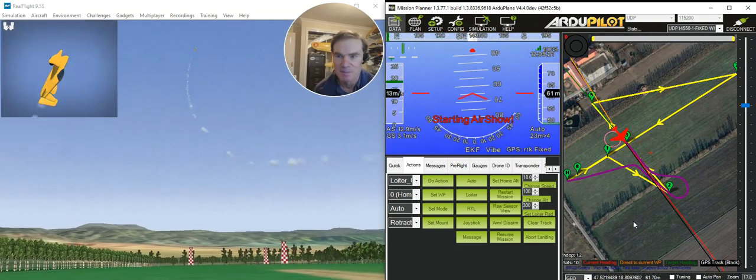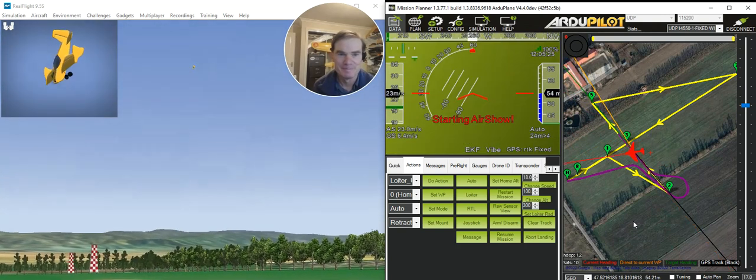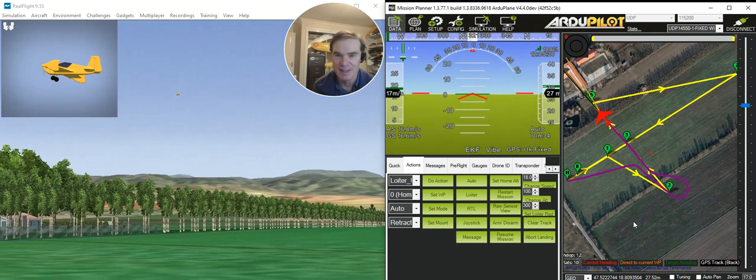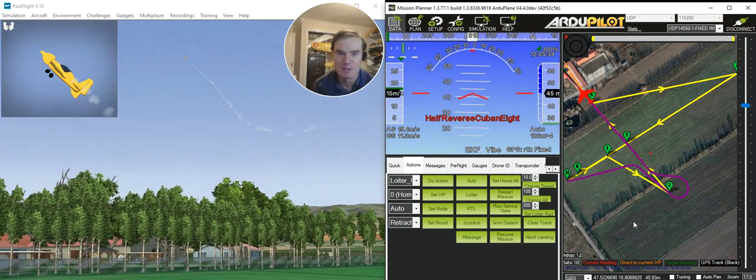It's starting with a simple loop. Then it's going to come out of the loop and continue on.